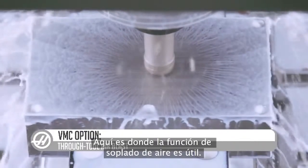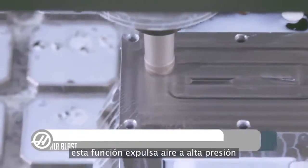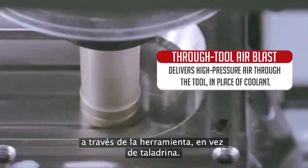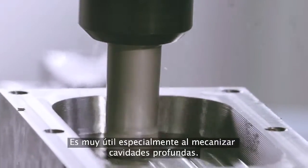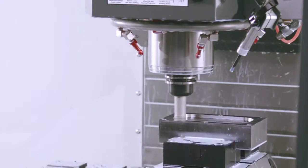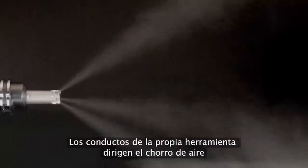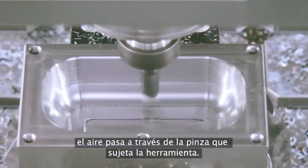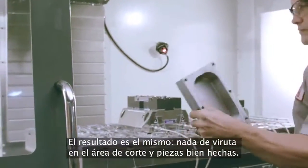That's where Thru-Tool Airblast comes in. Available as an add-on option to the TSC system, Thru-Tool Airblast delivers high-pressure air through the tool in place of coolant, blasting chips away from the cutting zone before they can be cut a second time. This is particularly useful for deep cavity machining, keeping pockets like the one we're milling here chip-free. Vents in the tool itself direct the high-pressure air at the tool's cutting edges, and in the case of smaller finishing tools, the air blasts through the collet holding the tool. Either way, the result is the same — no chips in the cut, and great parts.